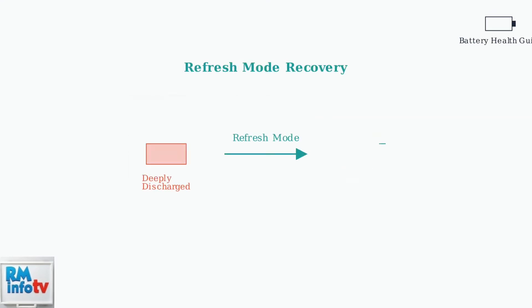Fortunately, Einhell chargers include a refresh mode specifically designed to revive deeply discharged batteries through careful, controlled charging.